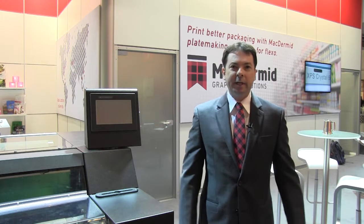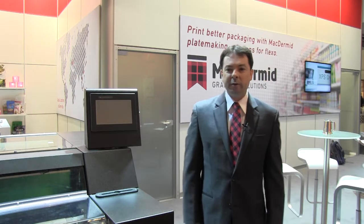Hi, I'm Brian Cook with McDermott Graphic Solutions and I'm Application Development Manager. I'm here today to talk to you about our ITP60 award-winning plate product. ITP60 is innovative — it was the first flat top dot plate in the market to not have to use any special equipment or extra steps. Flat top dots out of the box.